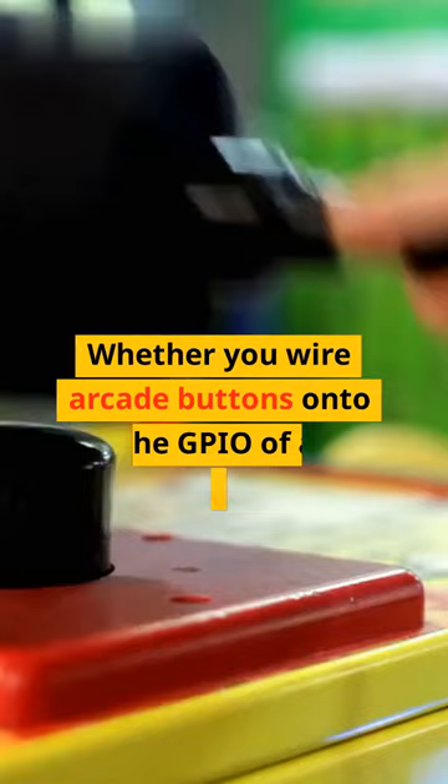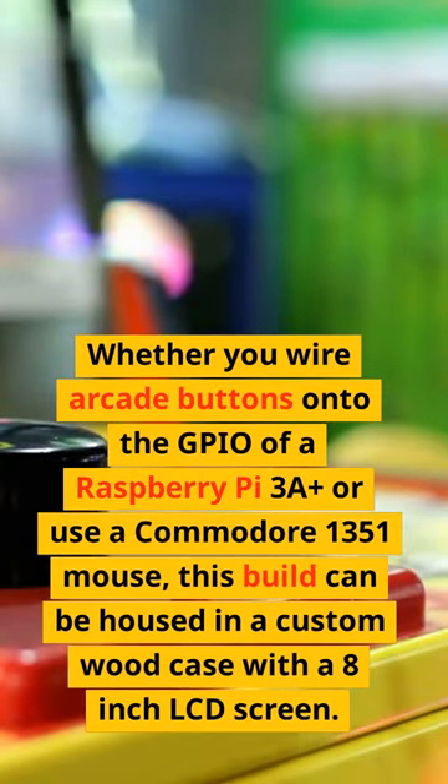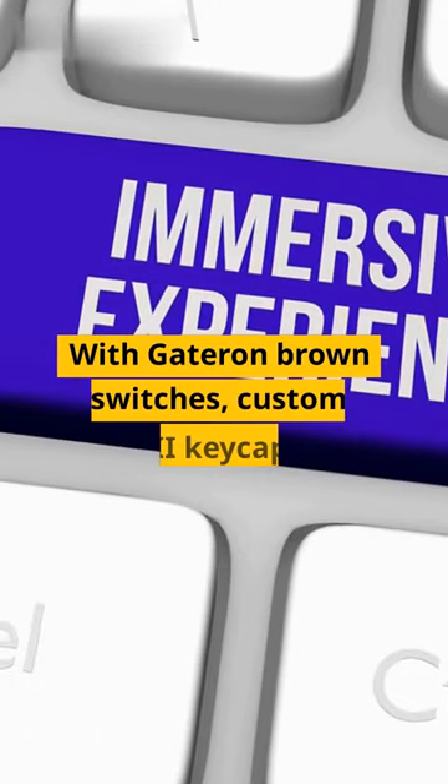Whether you wire arcade buttons onto the GPIO of a Raspberry Pi 3A+, or use a Commodore 1351 mouse, this build can be housed in a custom wood case with an 8-inch LCD screen. With Gateron brown switches,